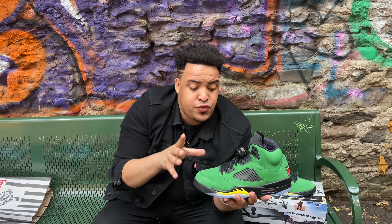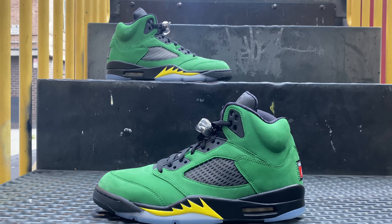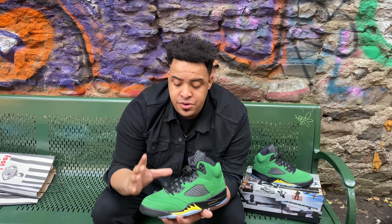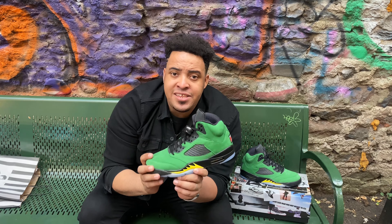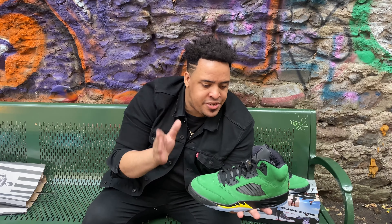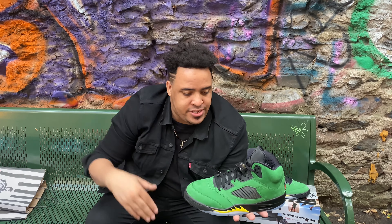My opinion of this shoe is this is a must-cop. Let me know down in the comments if you got a W or took an L. Materials-wise, very clean, very good, very soft — this is a nice shoe to have in the collection and it's definitely going into mine. I'm going to give you an on-feet look to end the video. On a scale of 1 to 10, I give this shoe an 8 to 8.5 out of 10.